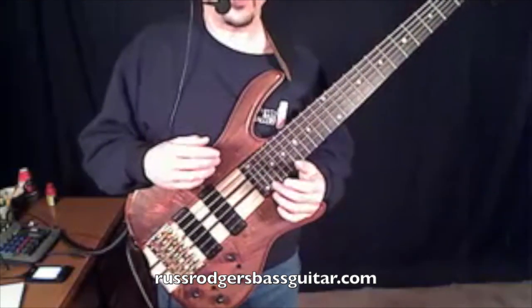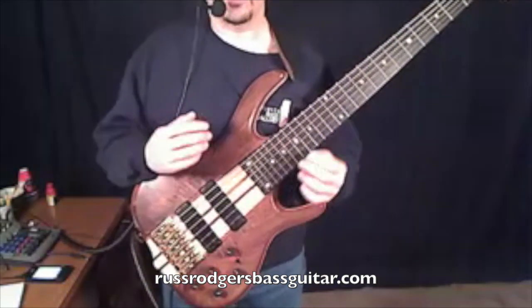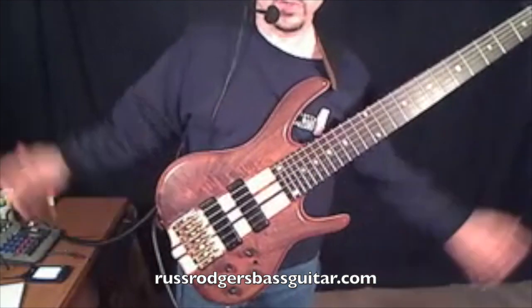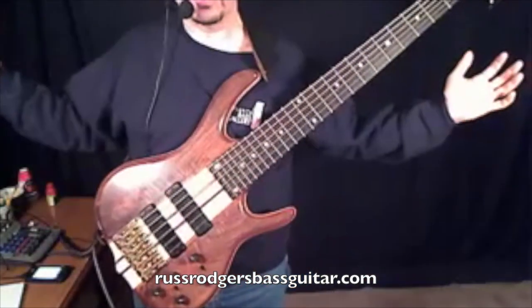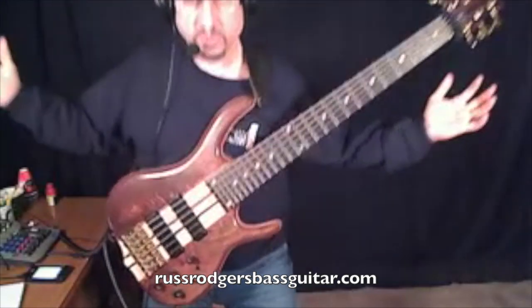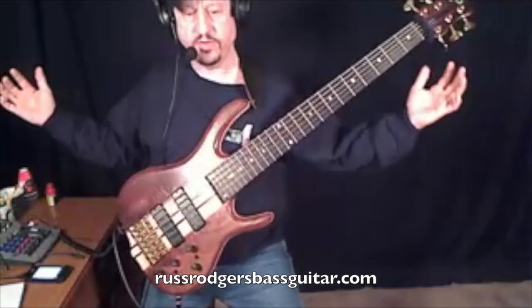Basically, the rule of thumb is: always practice exactly the way you're going to play, in every way that you can possibly think of. This is my performance position, so as you see, when I sit down or stand up, nothing changes.